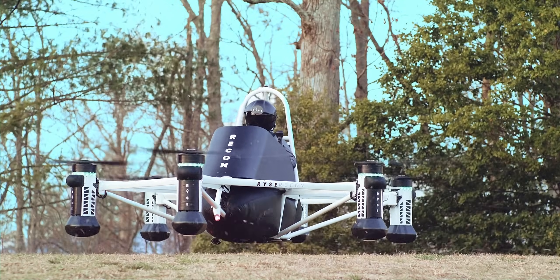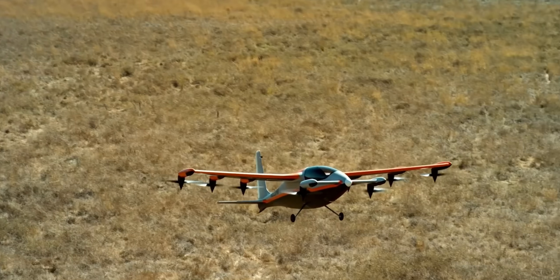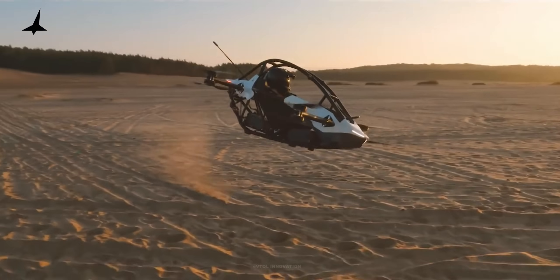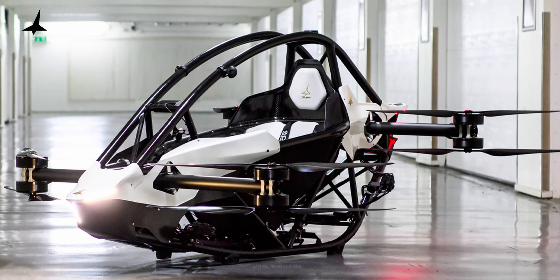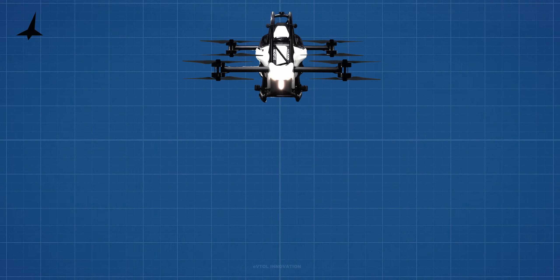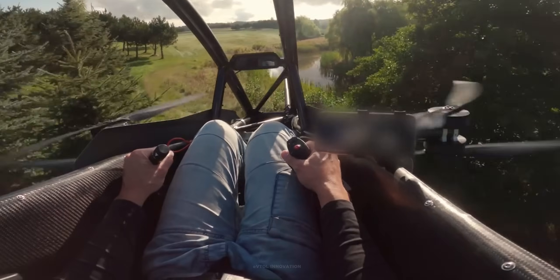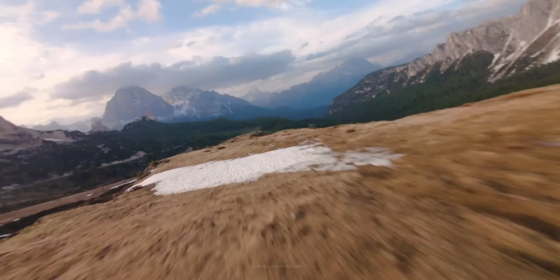There are many companies around the world developing personal eVTOL aircraft. However, the Swedish company Jetson stands out. The success of Jetson 1 can be attributed to its simple configuration, compact design, and excellent maneuverability. In this video, I'll explore the technology and the operating principles behind the different movements of this aircraft, and show how a pilot can perform those spectacular maneuvers on this extremely fun-to-fly all-electric ultralight.